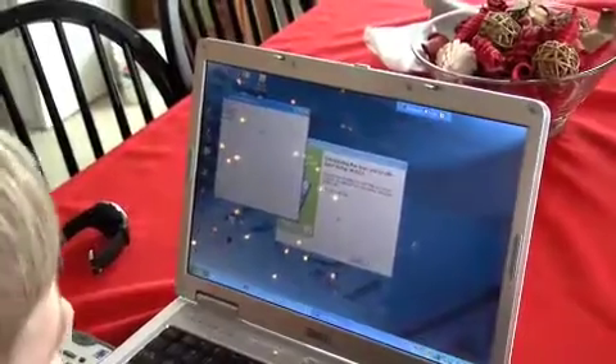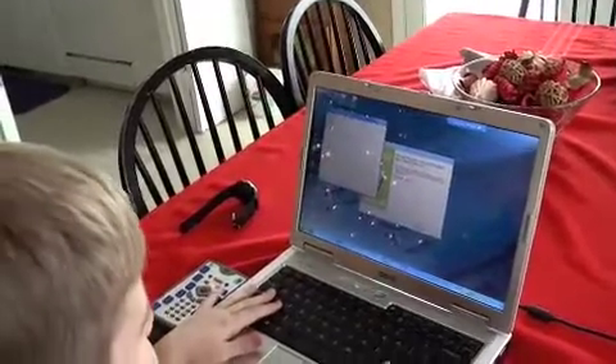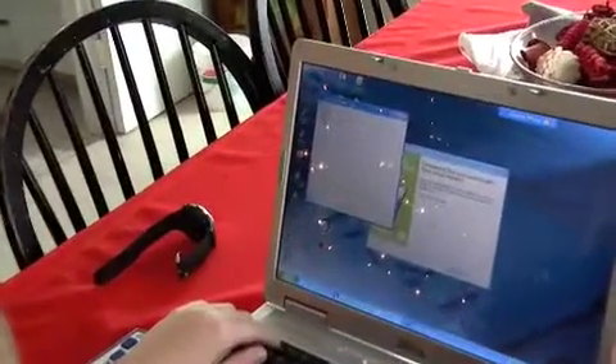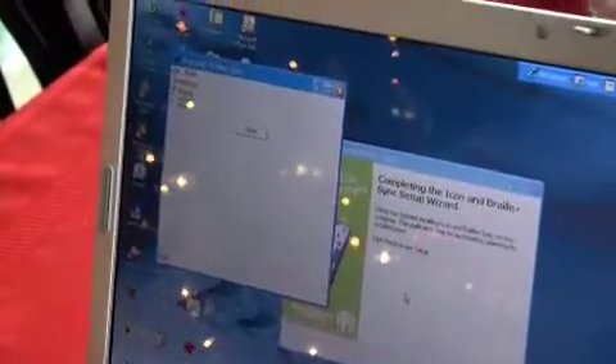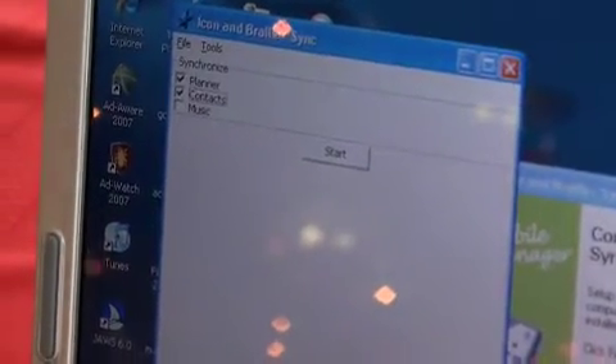The program opens and there are only four controls. You can tab through them or arrow since there's no text. 'Synchronize Planner' will sync your Microsoft Outlook calendar with the planner on the Braille Plus — it's checked. 'Synchronize Contacts' — I'll go ahead and check this; it'll sync contacts from Microsoft Outlook with the address book on the Braille Plus. I press spacebar to check it. 'Synchronize Music' will sync from your My Music folder to the music player on the Braille Plus. Then 'Synchronize' start button — I'll press Enter.